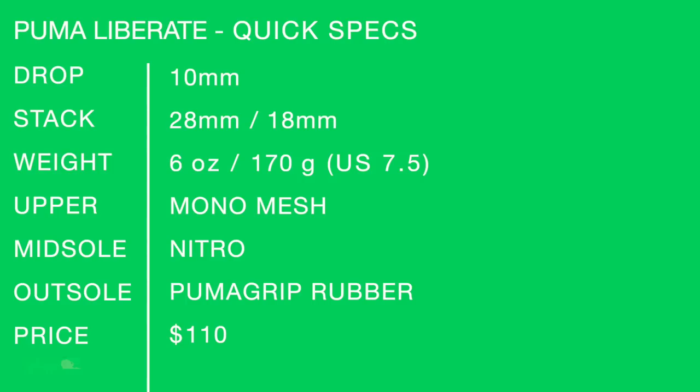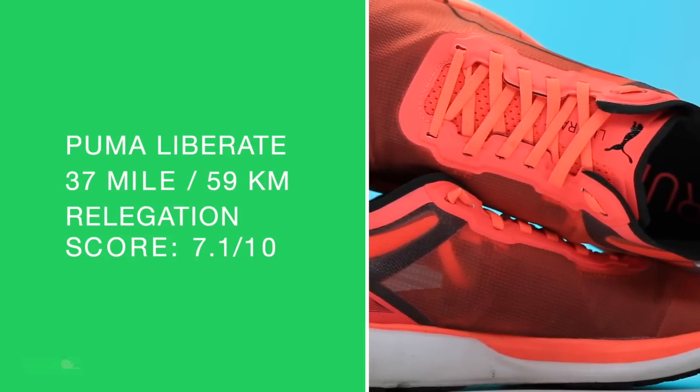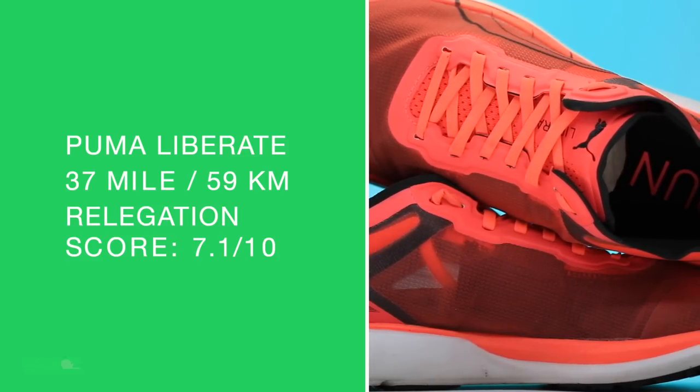Quick specs for the Puma Liberate one more time: 10-millimeter drop, women's size 8, men's size 9, my size 6 ounces / 170 grams, mono mesh upper, Puma grip rubber on the outsole. The relegation score: 7.1 out of 10. I wish I could get it to 50 miles, and I might do it just for fun in the next four or five days.